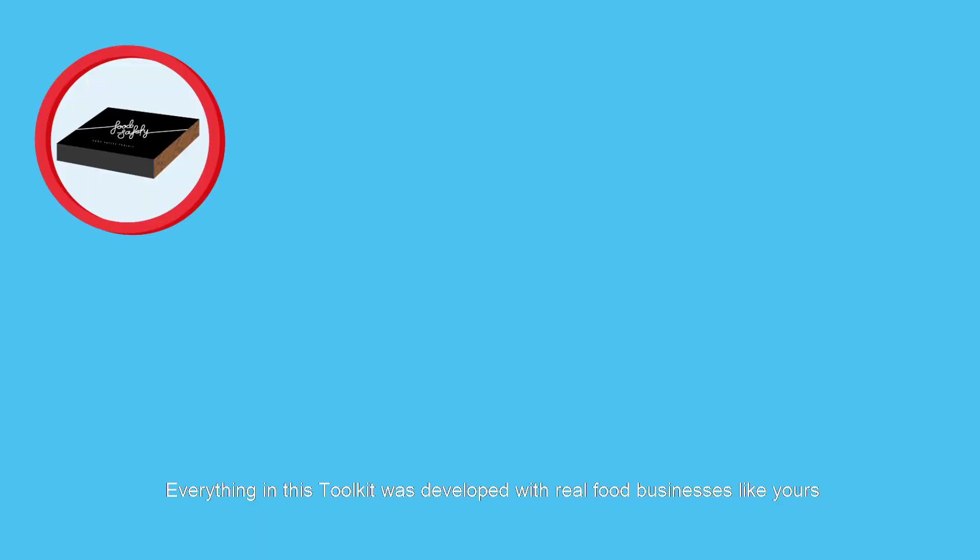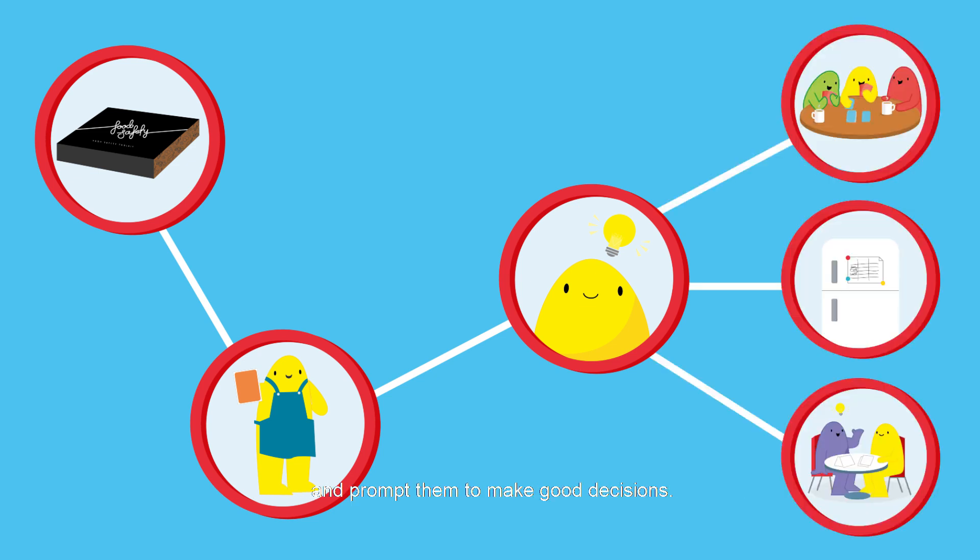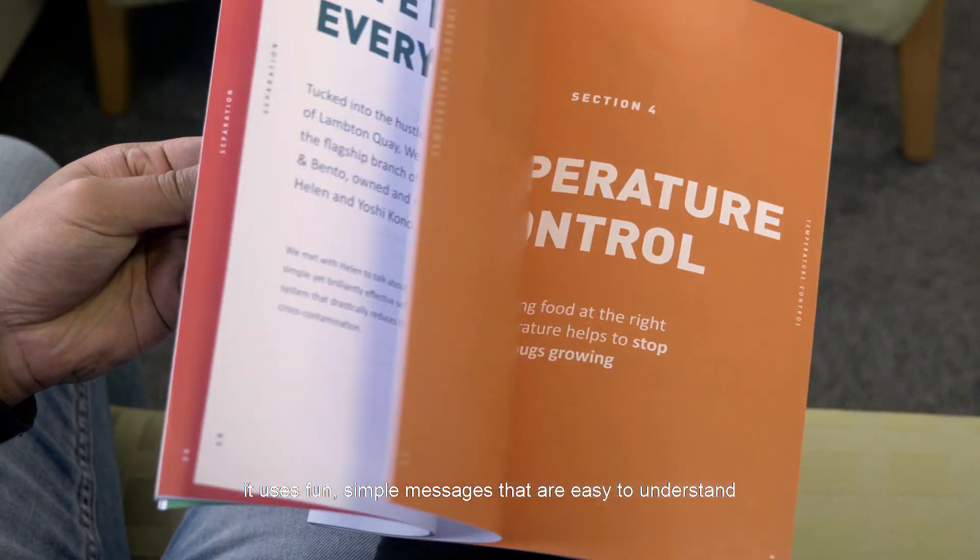Everything in this toolkit was developed with real food businesses like yours. They told us what would help to train staff quickly and prompt them to make good decisions. It uses fun, simple messages that are easy to understand.